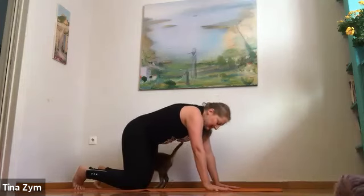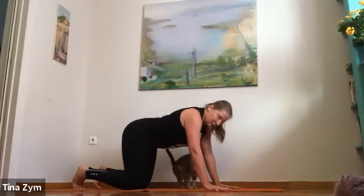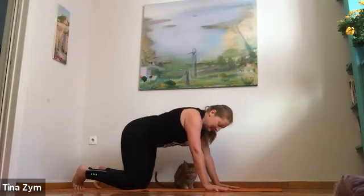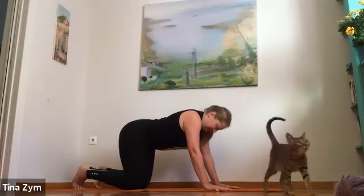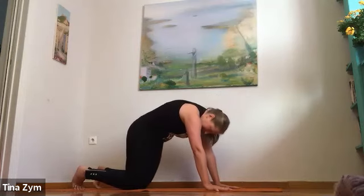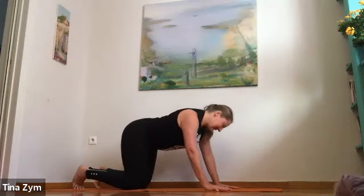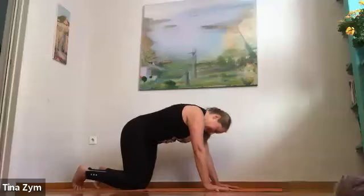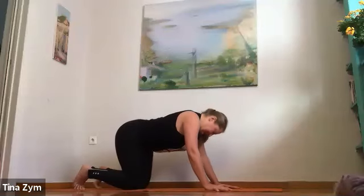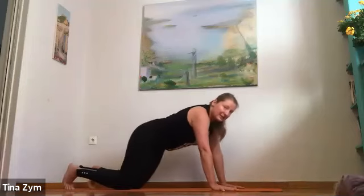Inhale, exhale to drop into that space, moving into our rhythmical breathing to help self-regulate. A couple more — move in any way the body feels like it could be inspired to move. Then inhaling, shift your hips forward.